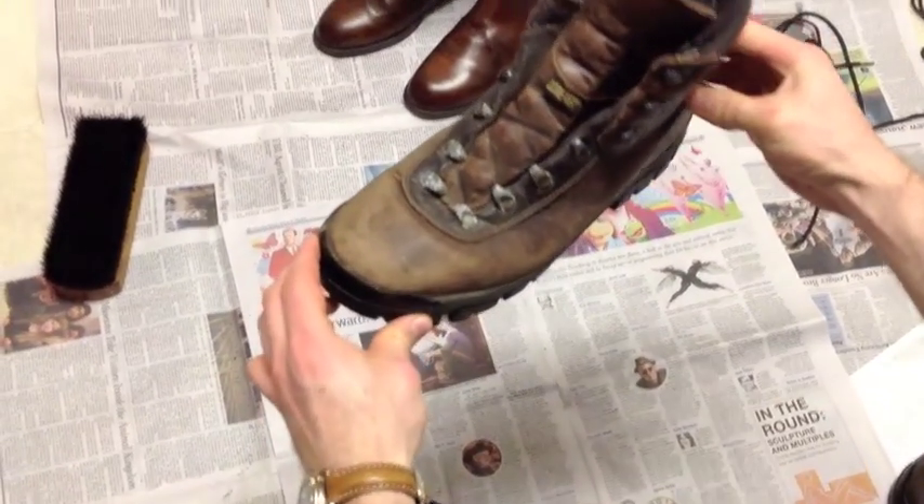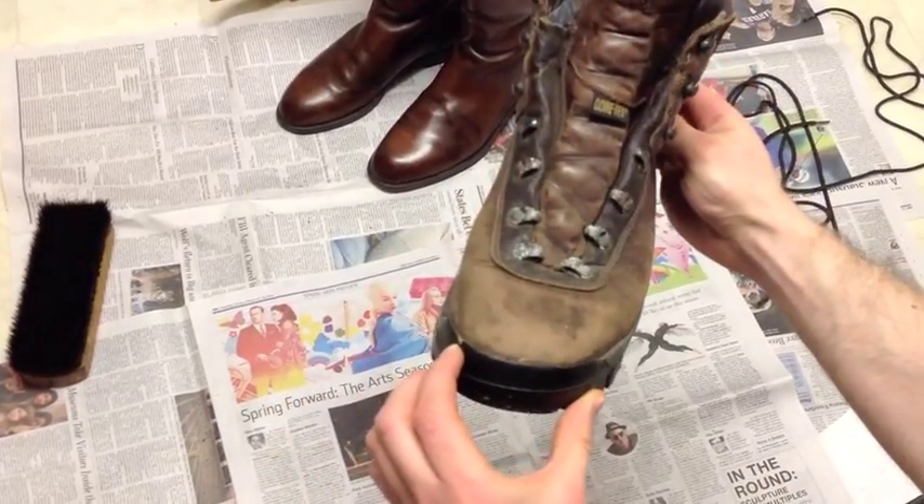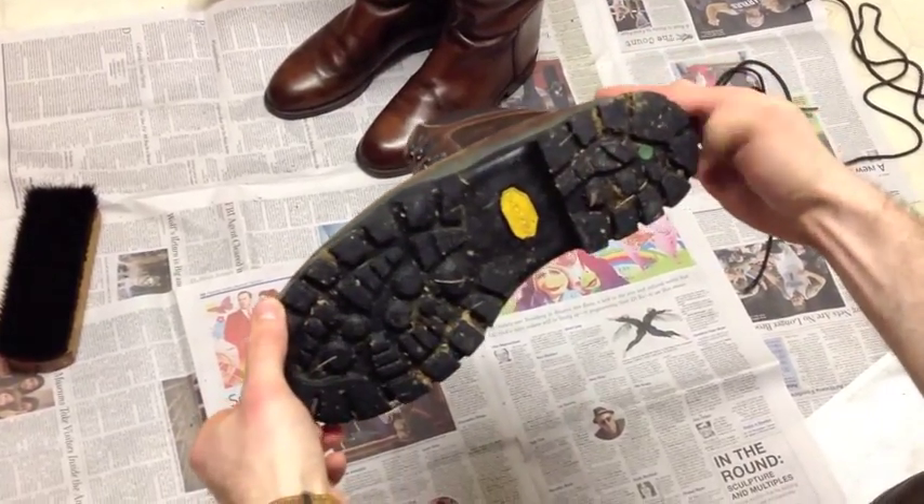So you want to clean some boots, huh? And you ain't know how? Well, whoop-de-doo. This'll show you how.